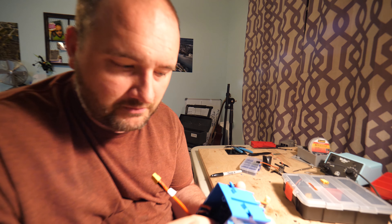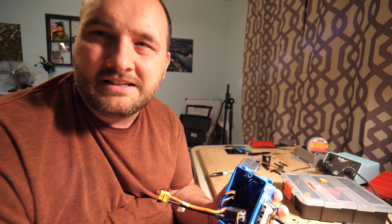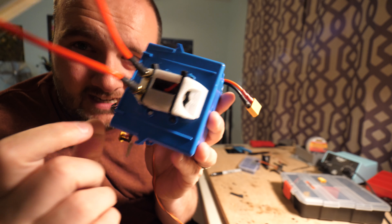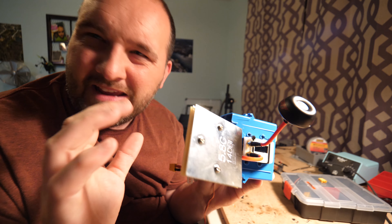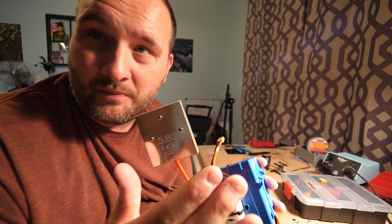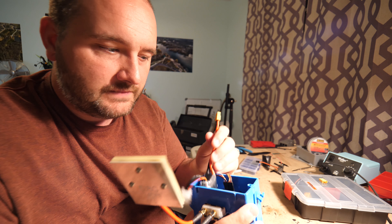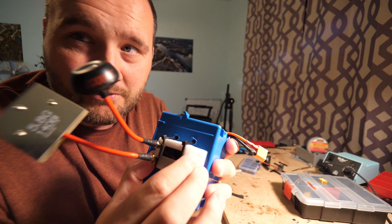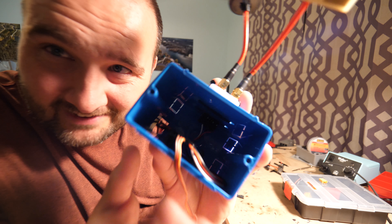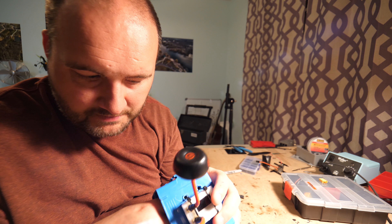I looked online for external diversity receivers — there were some for like 50 bucks, which wasn't a deal breaker, but they were in China and it was gonna take like four weeks to get here. So I got wondering: I wonder if I could use my real diversity receiver that's actually in my goggles and make it external. I went to the internet trying to find the pinout, never actually found it, but I found a picture of the actual unit — all the pins are labeled, so it was pretty easy to figure out.